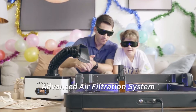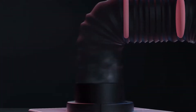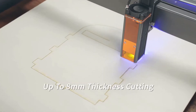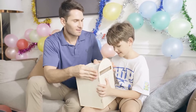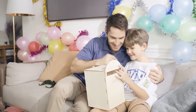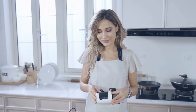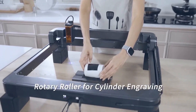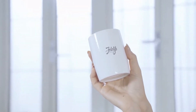An advanced fume extraction system gets rid of harmful fumes. A 400 x 400 mm work area and 8 mm thickness of wood cutting contribute to your limitless DIY creations. Abundant accessories like the rotary roller make cylinder engraving possible.